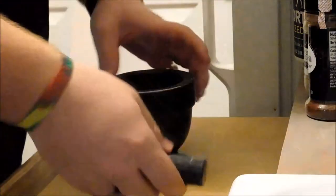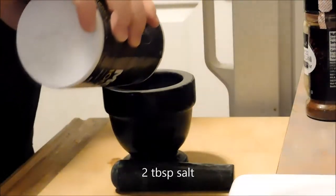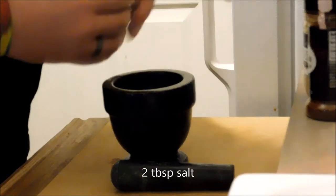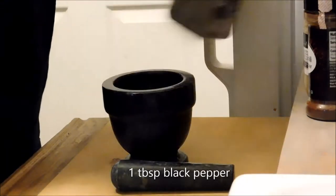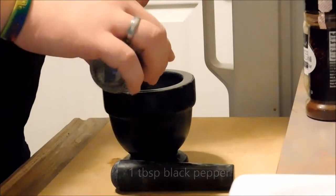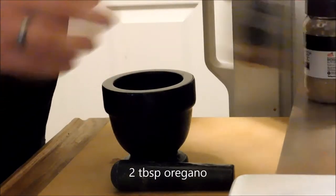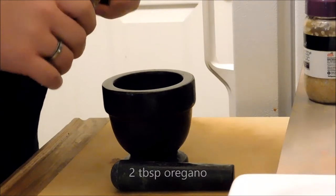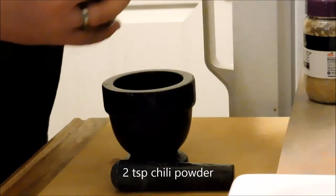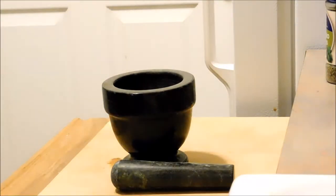The first thing we're going to do is get a little bit of salt in the mortar and pestle, because that will help grind everything up. Then we're going to put a little bit of black pepper. I don't measure — it's all kind of by look. I'll show you guys as I go. That's just a little bit of oregano leaves, just a little bit of chili powder, not a whole lot. And then we're going to put some minced garlic in there as well.